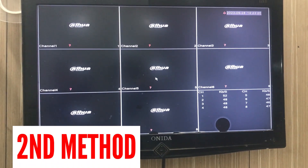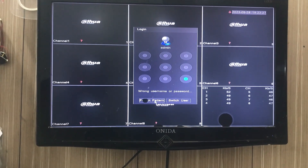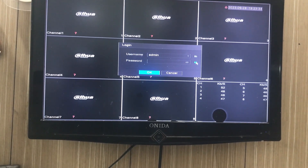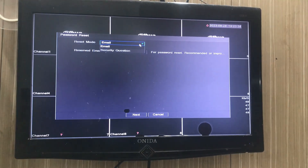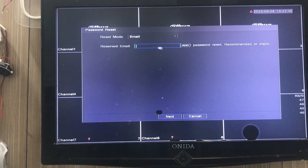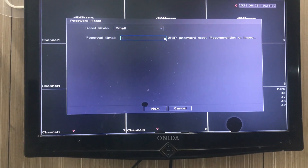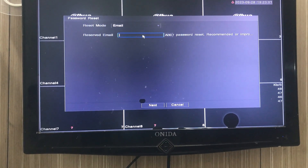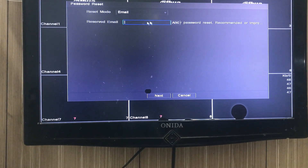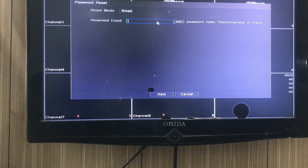So we have seen the first process — shorting the PCB. Now for the second process, we'll go to the menu. I am not remembering the pattern, so we'll click on 'Forget Pattern' over here. You can see — ahead of password there are two methods: one is email and another is security question. Suppose I am selecting email. My previous client had not inserted any email ID. If an email ID was inserted, it will be partially shown here — initials and ending characters — so you can verify the client's email ID.